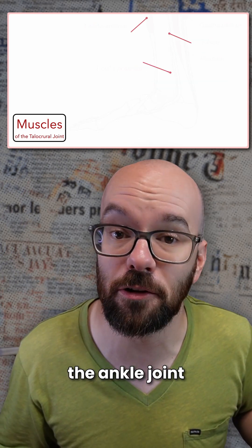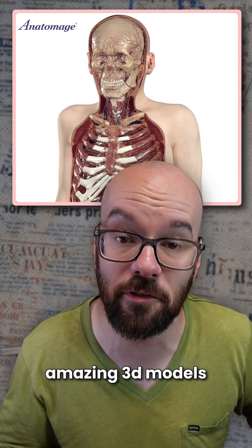Check out the link for my full lesson on the ankle joint. And for more amazing 3D models from Anatomage's digitized cadavers, check out anatomage.com.